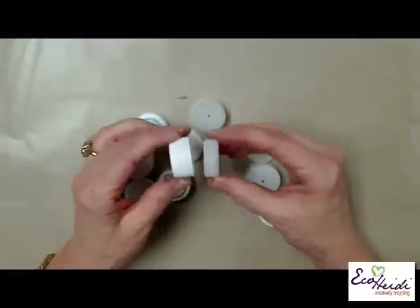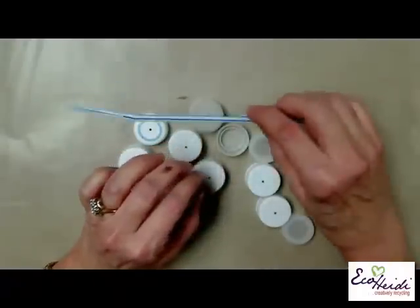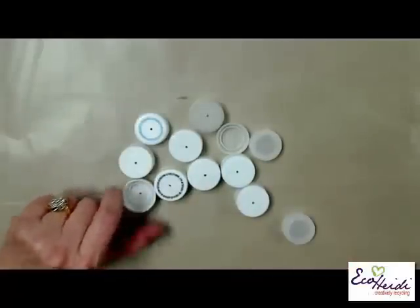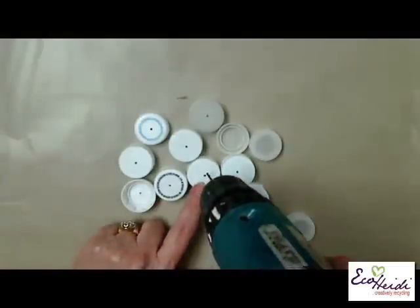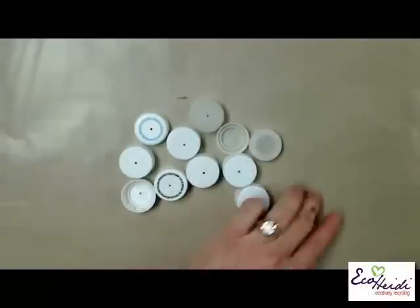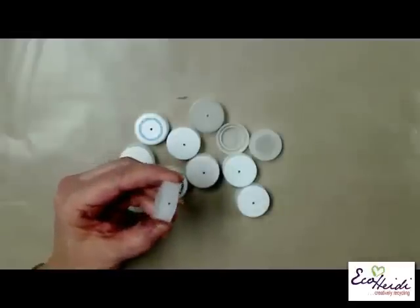The first thing you need to do is collect at least 25 of the water bottle caps. Remember that the size is going to depend on the water bottle cap. We're also going to use some drinking straws. You're going to want to first drill all 25 - just take a drill, go down to the top, and then one of them is going to have a hole on the side. This is going to be for the head.